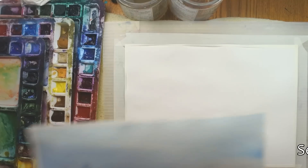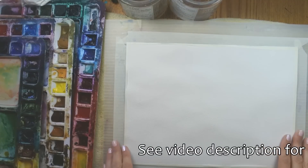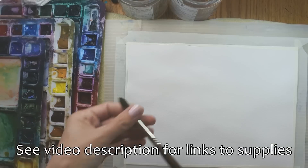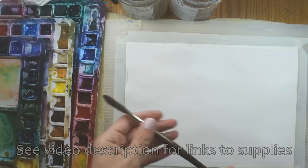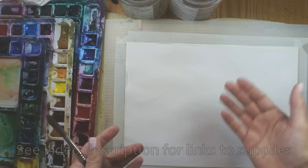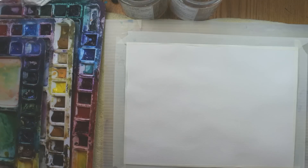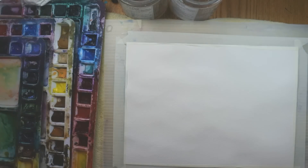I'm using a 9 by 12 Arches watercolor paper, cold press, and my trusty number 10 Escoda Versatile rigger brush. I love this brush. Ordinarily when people are painting something this size and getting started, you're probably thinking about using a big flat brush, but you really don't have to. This is almost the only brush I use because it works so well for almost everything.